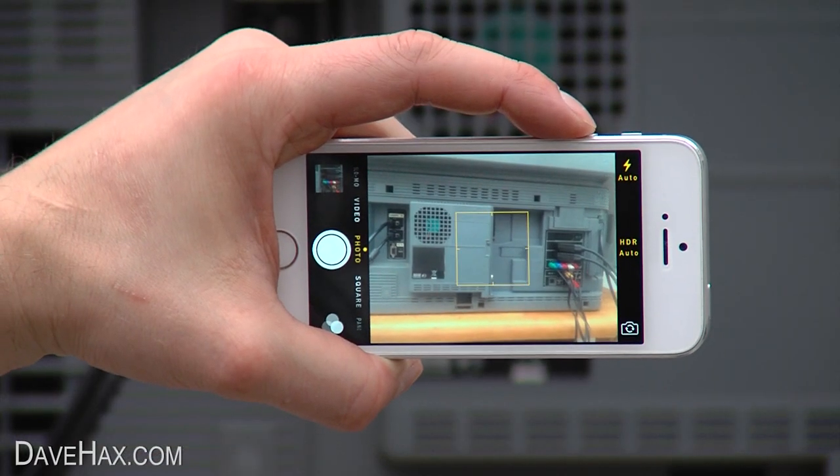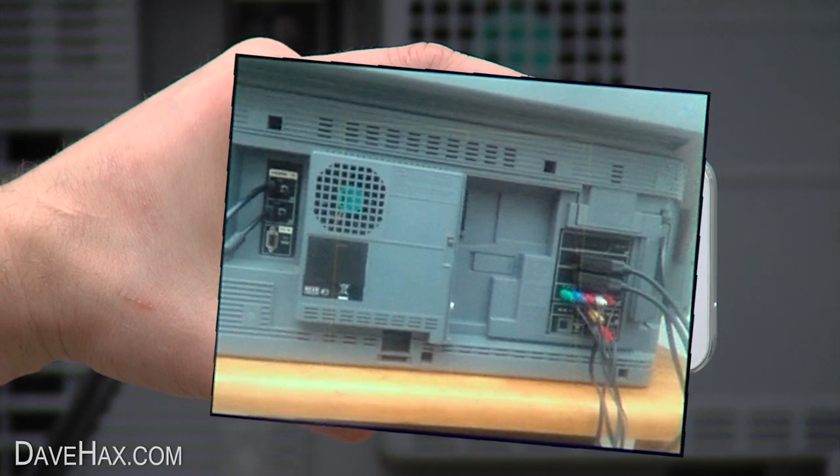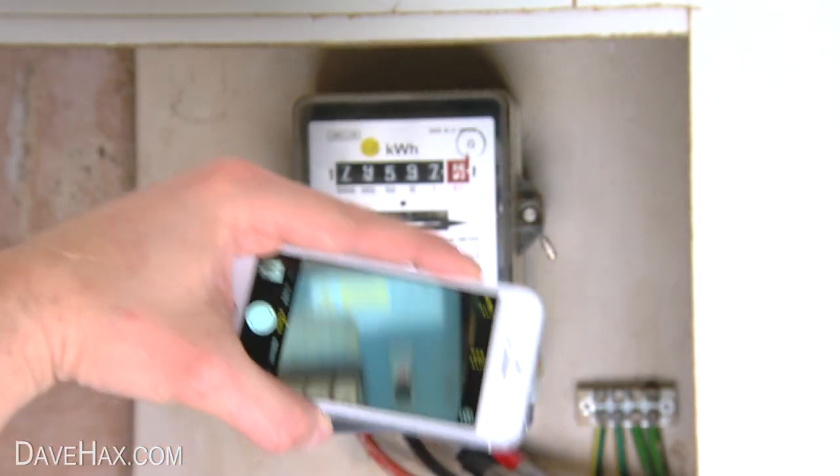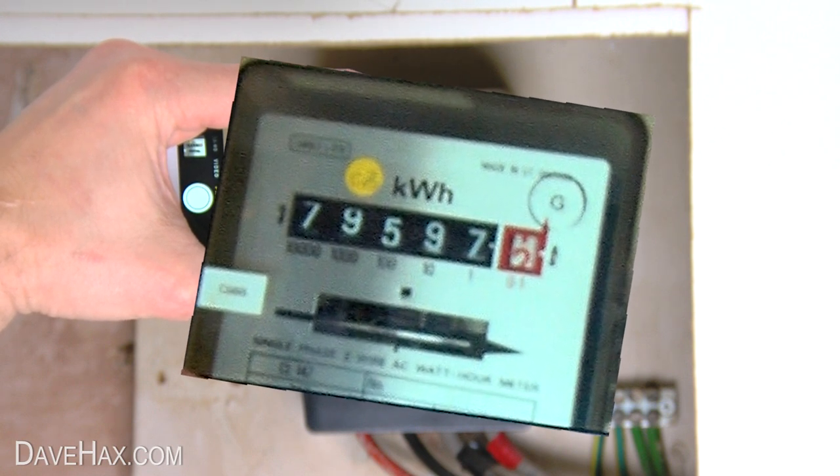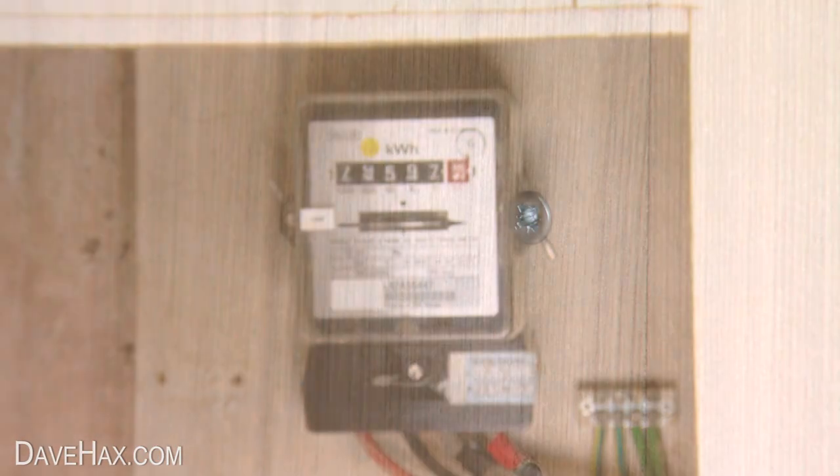If you've got electrical items with lots of wires, keep a record of how they all plug together by taking a picture with your phone. And while you're at it, take a photo of the energy meters too to keep a note of the readings. Remember to tell your energy supplier when you're moving home and what these readings are.